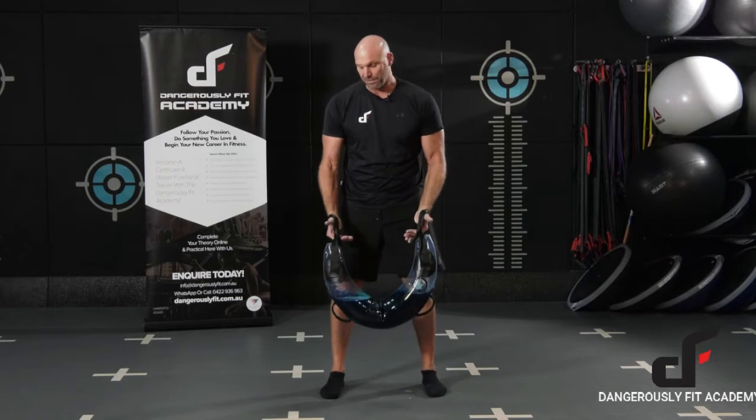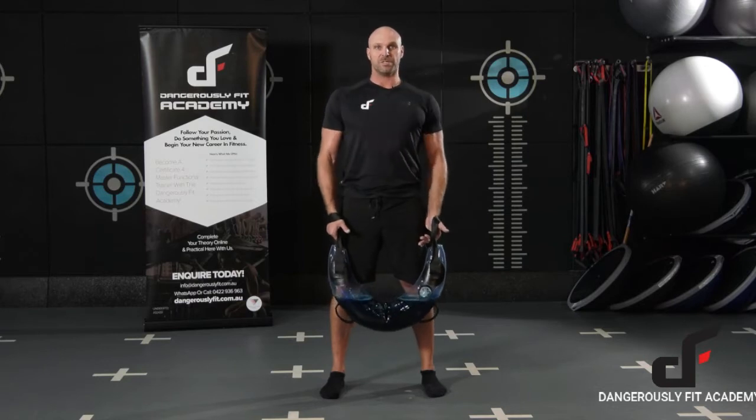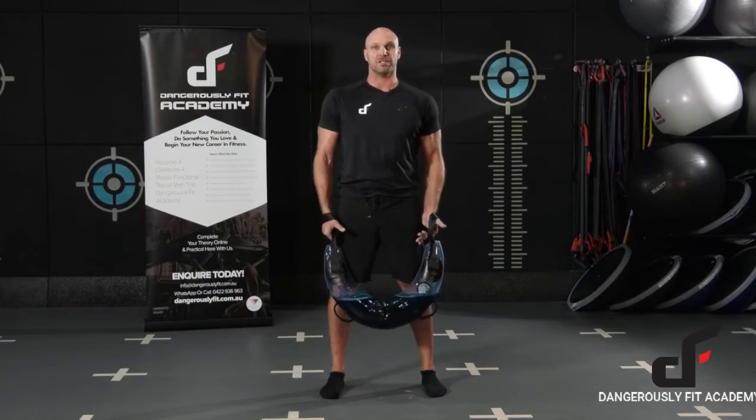As we're setting up, with our feet shoulder width apart, toes are pointing forward, shoulders are down and packed down — so I'm not shrugging — keeping those shoulders down and packed down in their sockets where they're nice and strong.